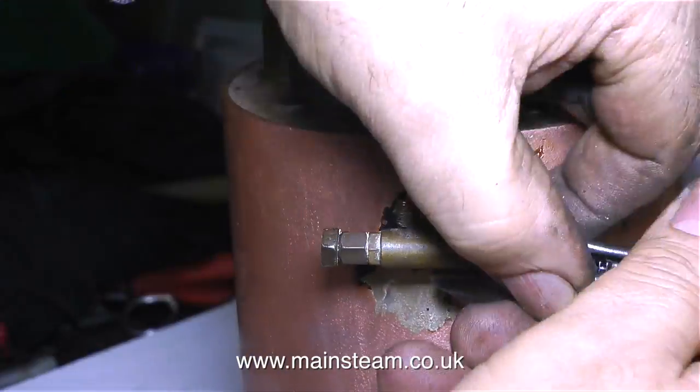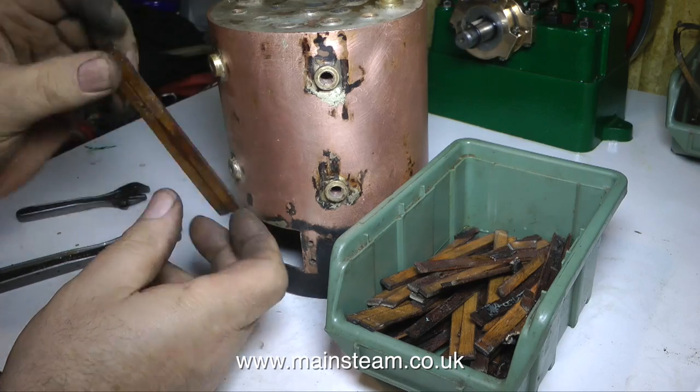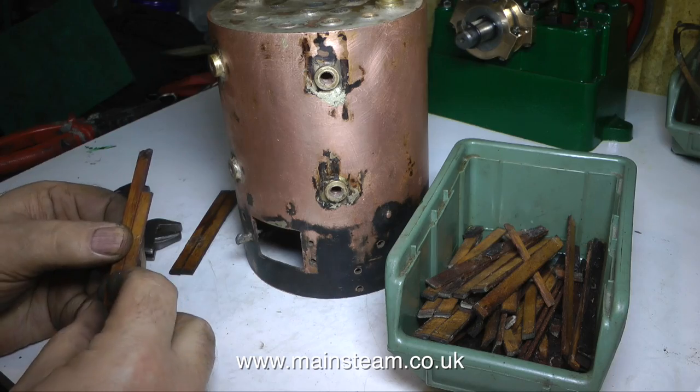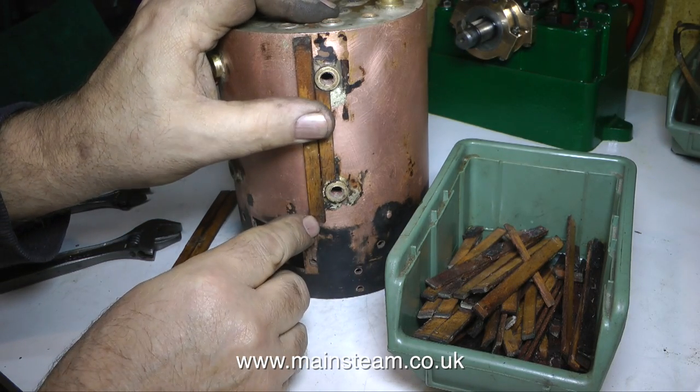Finally I removed the steam fittings from the boiler and put them back in one of the green boxes. In the other green box is all the cladding off the boiler, which has to go back on - I'm not going to do it as part of this episode, I'm thinking of the best way to do this. You'll see it in due course.